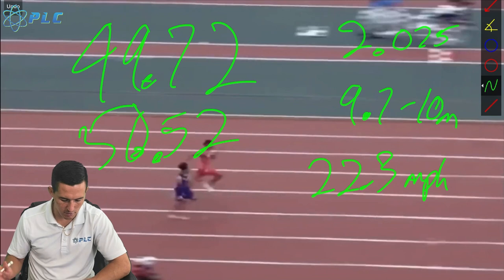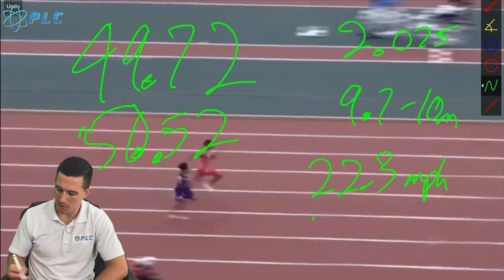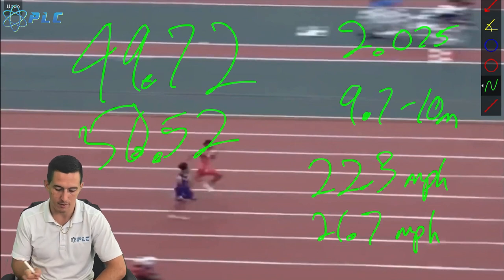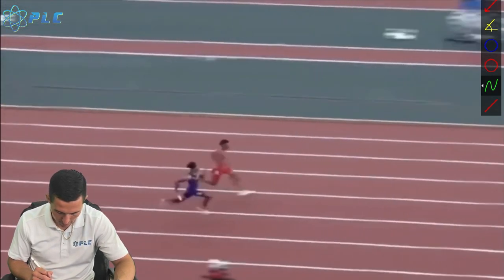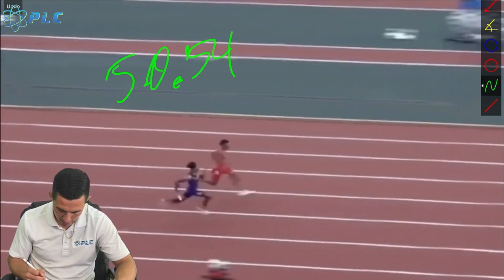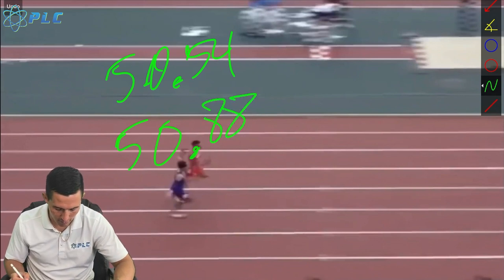If he was closer to 9.7 meters — and it's all based on being able to look at it here — then that would be closer to 21.7 miles per hour. So that's what he was at. One good thing I think he was able to do is he had ridiculous turnover. He's moving his legs really, really quickly. I want to look at where he was at with that — let's take a look at his left leg. Let's say he came off at about 50.54 and cycled that leg through, touching back down at 50.88.